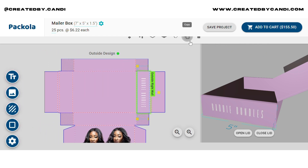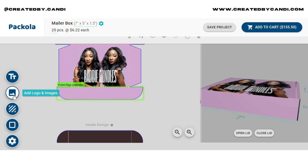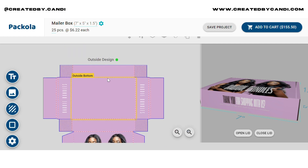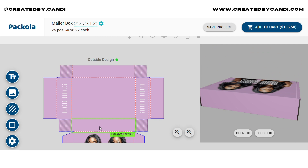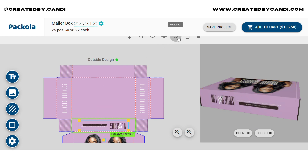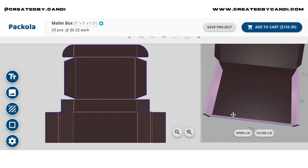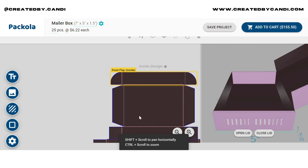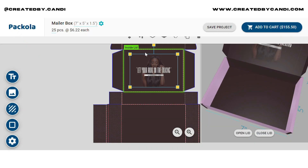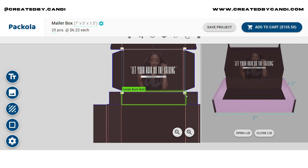This video is not sponsored by this website at all — this is something I just found during some research looking for ways to help you guys with mailers. You're free to use whatever website you want. But I found this and really liked how it had the little live preview on the side. I feel like it would be very helpful to somebody who's just starting out, or if you're a business owner trying to do it yourself — it's very simple and to the point.